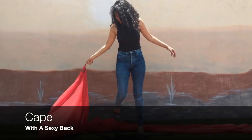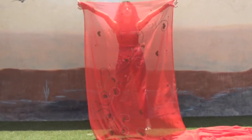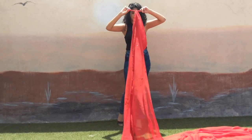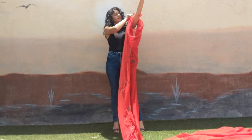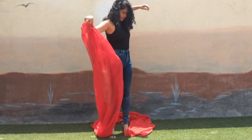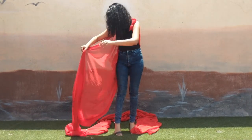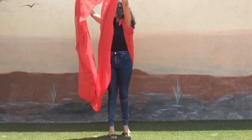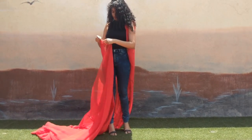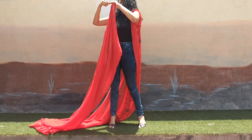The next style I'm going to show you is to wear this beautiful chiffon saree as a cape. Take the shorter ends of the saree and tie them into a knot. Place it on one of your shoulders — either shoulder is fine — then bring the entire length of the saree onto the other side. Just like before, take the other shorter end of the saree and tie a knot. Make sure that the knot is really tightly secured.